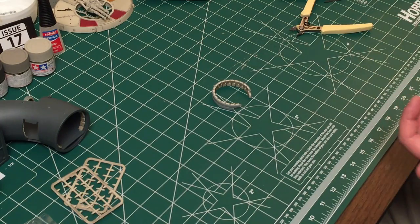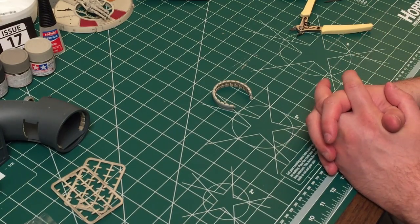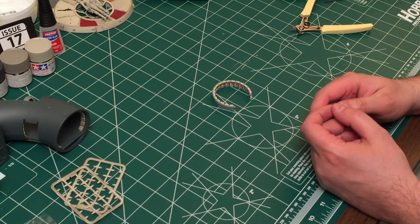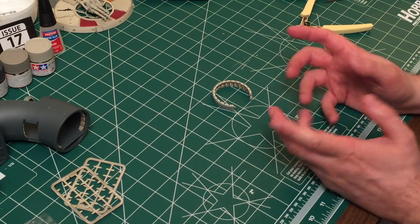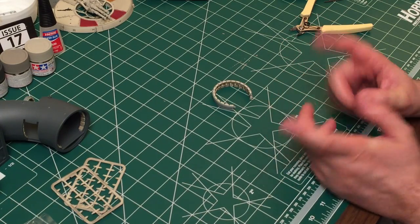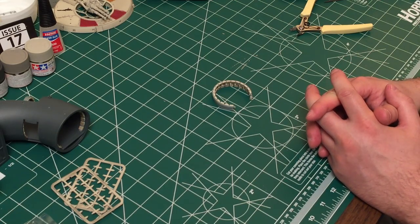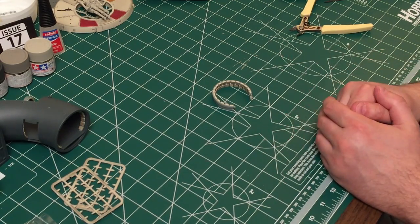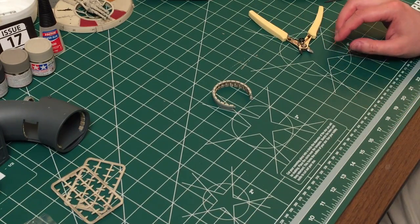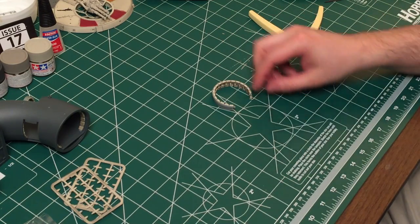That pretty much brings a conclusion to issue 18. While I was doing the little time-lapse, we had a little power fluctuation, so I'm not sure if there's a storm brewing outside. I'm going to get off of here and get all my stuff shut down so that nothing gets fried. Thanks again for watching — we'll see you back for issue 19. I'm BradM73, and as always, don't forget to like, share, comment, and please subscribe. We'll see you guys next time — bye for now.